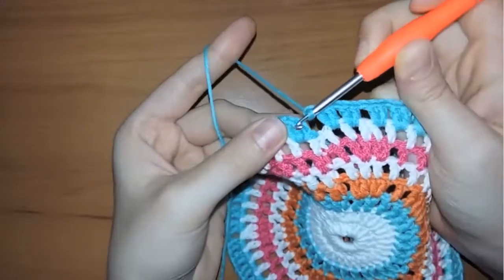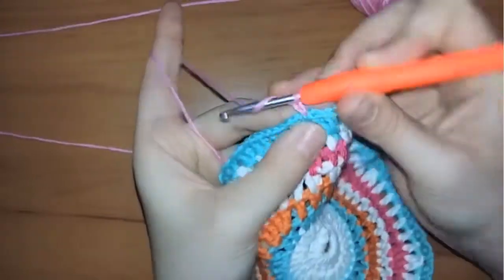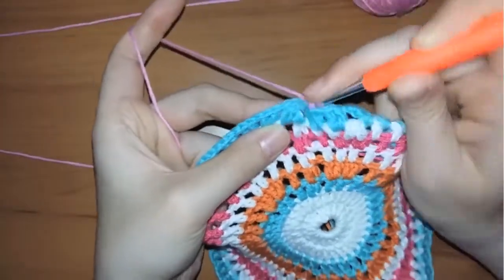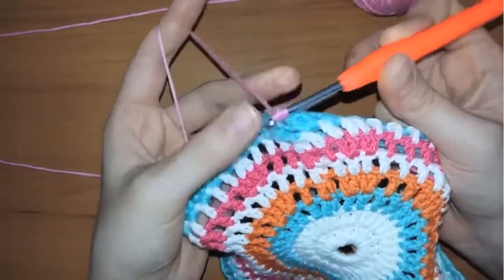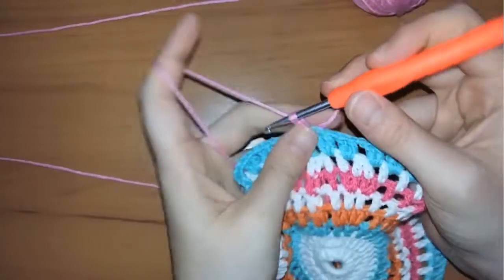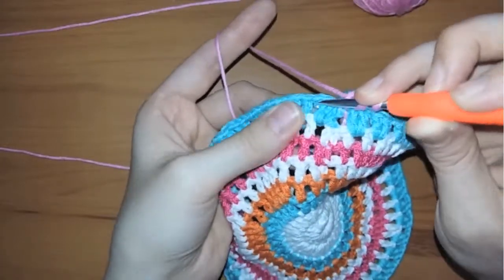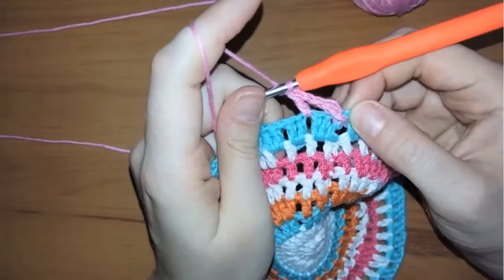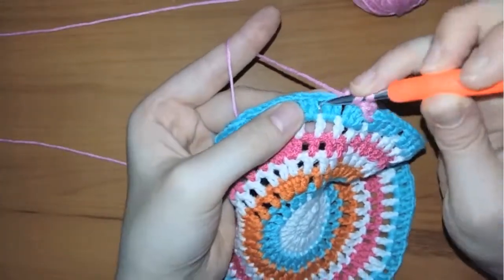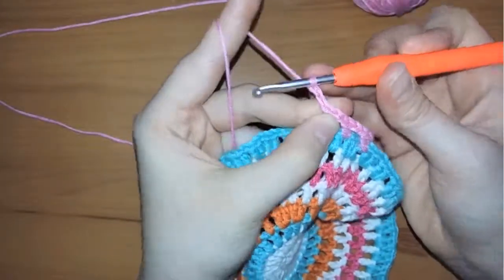We're going to cut the blue yarn and bring the light pink yarn, switching from blue to pink as usual. Start by chaining one. After chaining one, insert your hook in the space before the first two double crochets from the last row and make one double crochet in the next space. Then chain two again and make a double crochet in the next space. That's how we work this row — two chains, one double crochet in each space. Continue working the same way until you reach the end of the row.